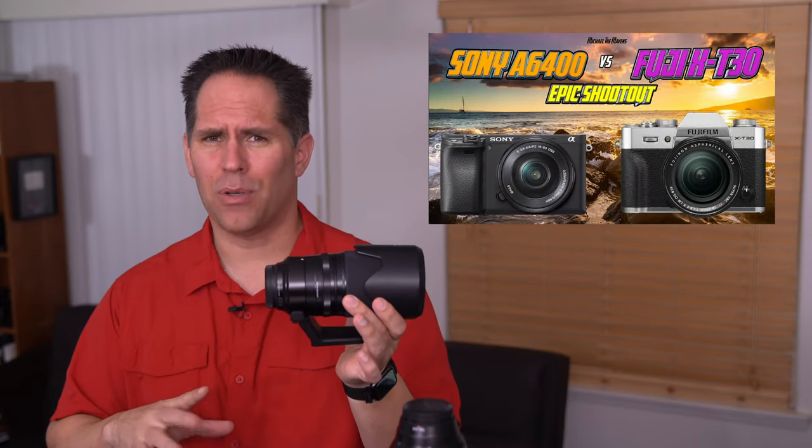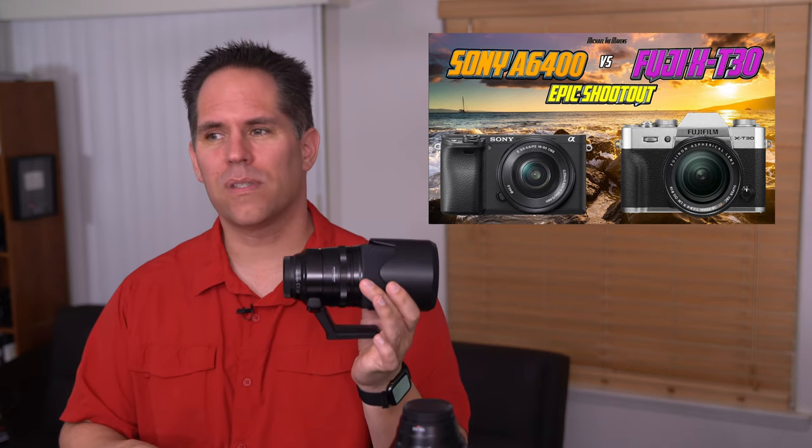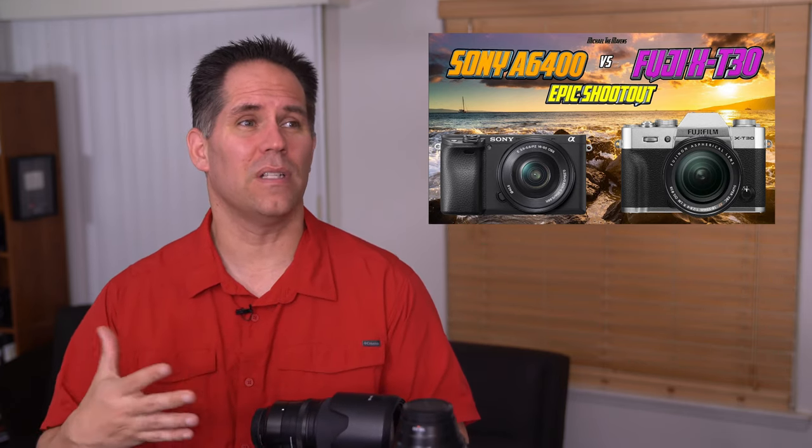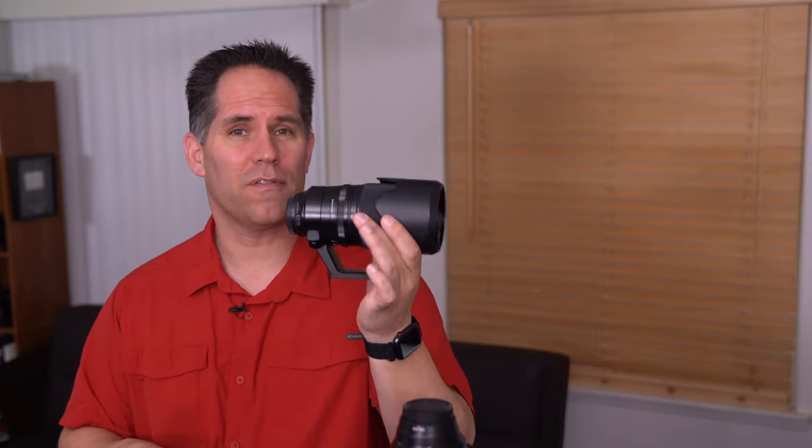It's a wonderful, tremendous lens and it's relatively more affordable than its full-frame competitors. I did an epic shootout between the X-T30 and the Sony a6400, and it became apparent very quickly that Fuji lenses have a cost advantage in that they're designed for APS-C — they're smaller and they're lighter. Definitely a great lens that should be on your radar as one of the first ones to get if you are a Fuji shooter.